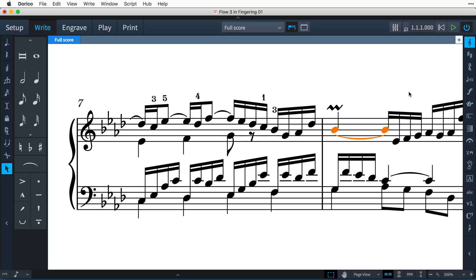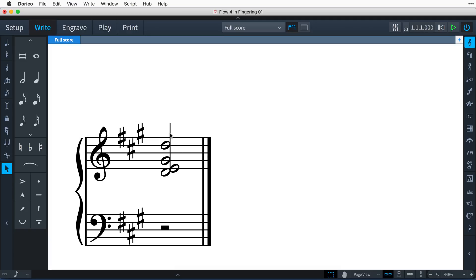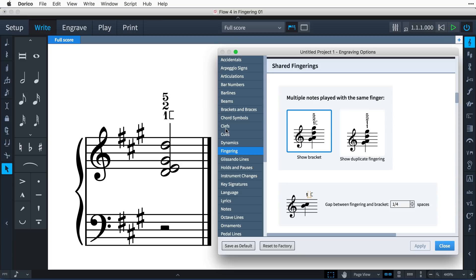The popover makes it quick and easy to create many different types of fingering markings. Type a series of numbers without separators to indicate fingerings for ornaments. When the same finger is to play more than one note, simply repeat the number in the popover, and Dorico will show a small bracket to indicate this. If you prefer to see the same number written twice, there's an engraving option you can set.